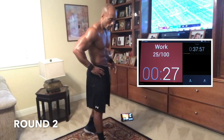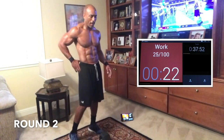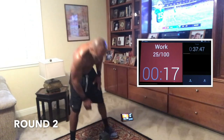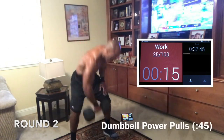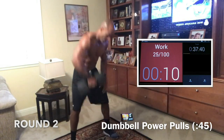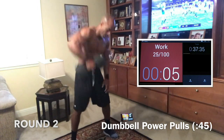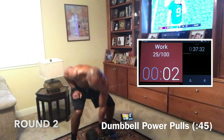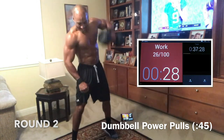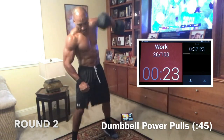Rest 15 seconds — going right to power pulls again, round two. Let's make sure we keep our backs safe. We got to bend and sit with every rep. Sit down with the weight. Right now you're hurting, I know — but it ain't easy and it ain't free. Whatever you want, you can have it, but there's a price for it. Let's go get it. If it's too easy, double up — come down, hold it without going to the ground and go right back up again.